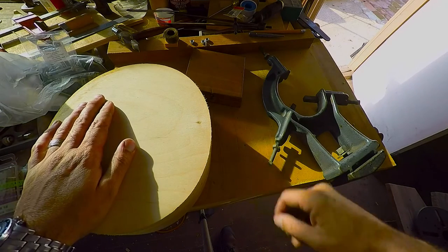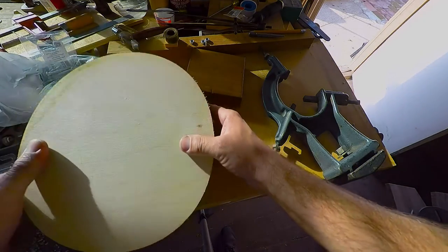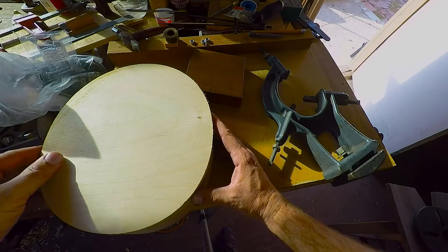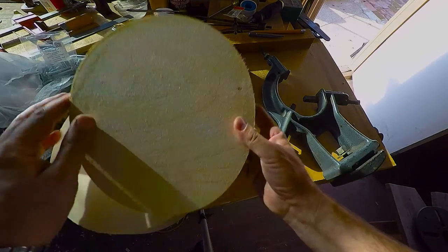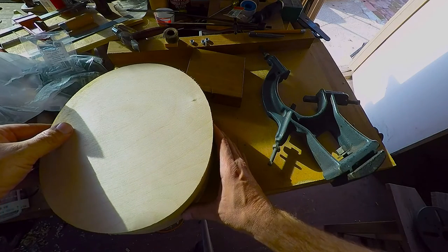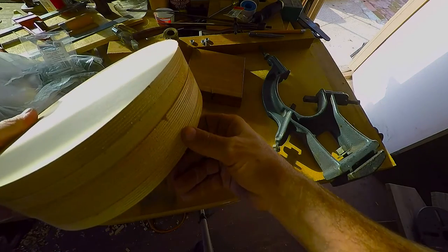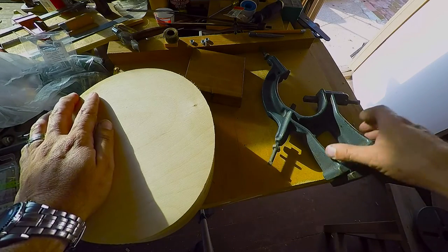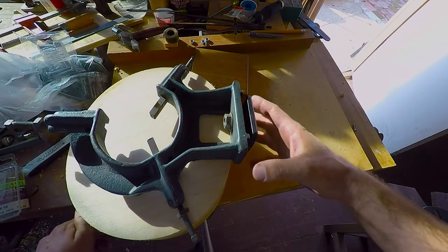I picked up some more stuff this week. I did a little faceplate job for a buddy of mine — he needed a pattern made for the front end of a steam train, a small model. I've got a whole video showing how I did that. I used some of these blanks that he gave me. Anyway, we've got five of them, so those will be handy for something.